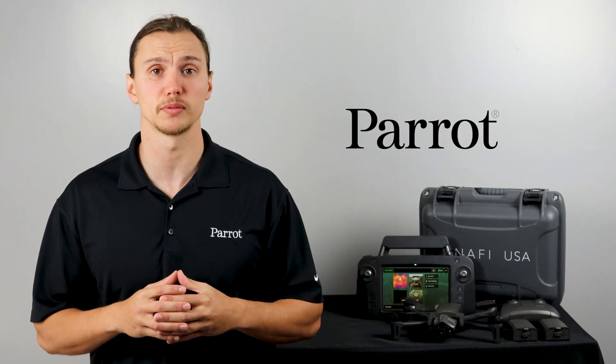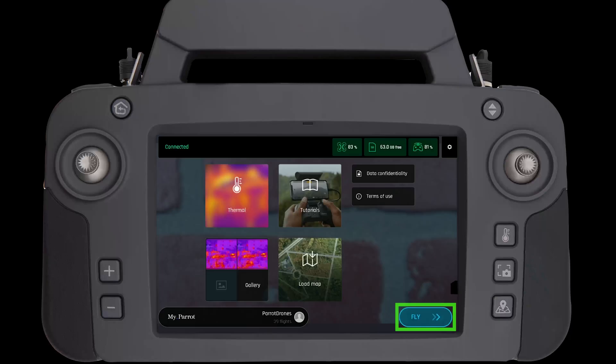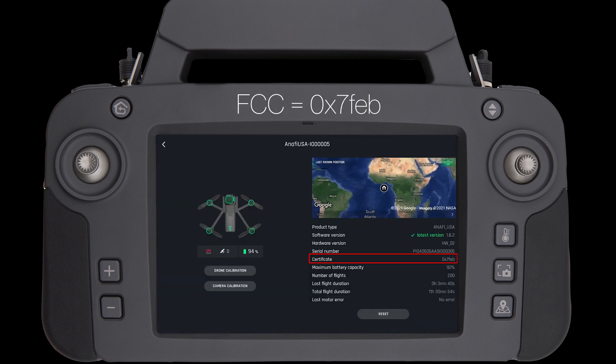Let's check and make sure this process works. Power on your SkyController and open FreeFlight 6. The first tile in FreeFlight 6 will be a blue fly button at the bottom of the home screen. Next, navigate to the aircraft status page in FreeFlight 6. Under your certificate you will see 0x7FEB if you have successfully installed the FCC certificate.